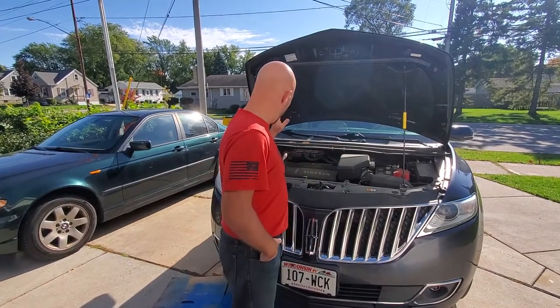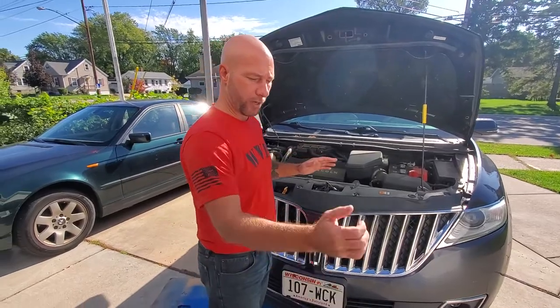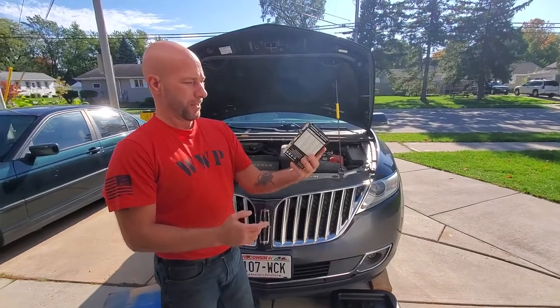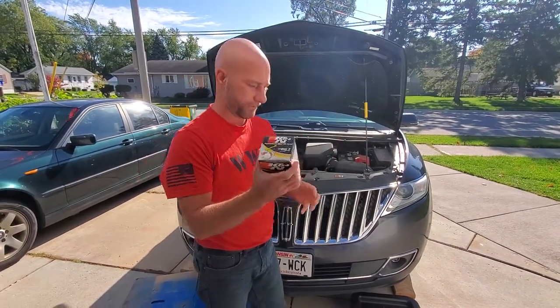This vehicle calls for 5W20 oil, 6 quarts of it, which we have over here. We also have an oil filter — I'm going to be using a K&N oil filter, that is HP-2011. That's the filter that you need.